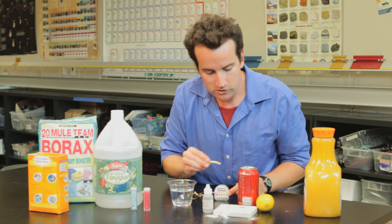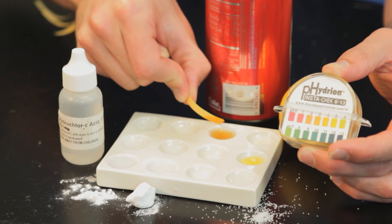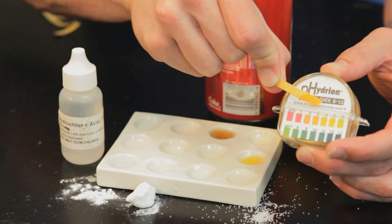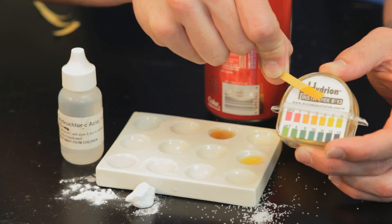Now, what about soda pop? If you check a soda pop, you wouldn't expect it to be a very strong acid — hopefully not. And it seems to have an acidity, or a pH, of about four. That's a weak acid.